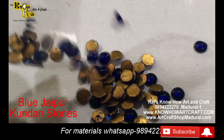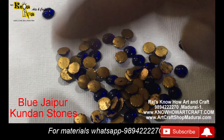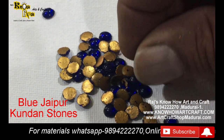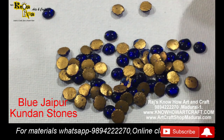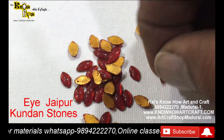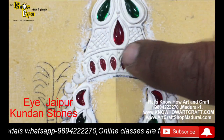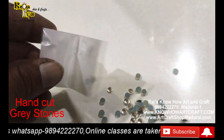These are the blue-shaped 5mm stones, mainly used in Perumal (Balaji) and Thayar work, and also some Shiva work - Neelagandhan. This is available in 5mm, 4mm, and also in square. These are the eye-shape stones in red and green. And these are the hand-cut gray stones.